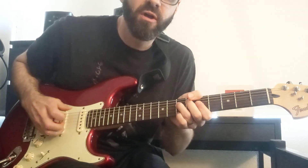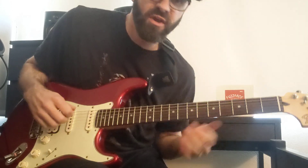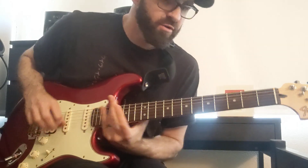I'm going to do a really quick demo of the Fuzz Face pedal, the Dunlop one — the classic one they reissued, the big red circular one.